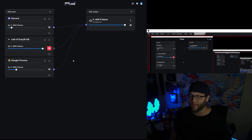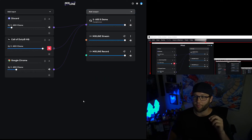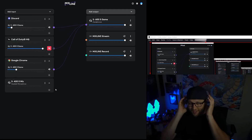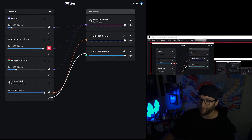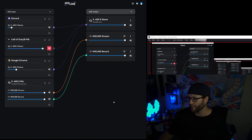Let's show you how to do that. First, we need to add two more outputs — yes, you have what's going to your headset, but now we need to add a Mixline Stream and a Mixline Record output. You'll also need to connect the A50X microphone as a designated input and attach it to both Mixline Stream and Record, because these are all virtual audio cables — we're essentially creating new channels that OBS will record.